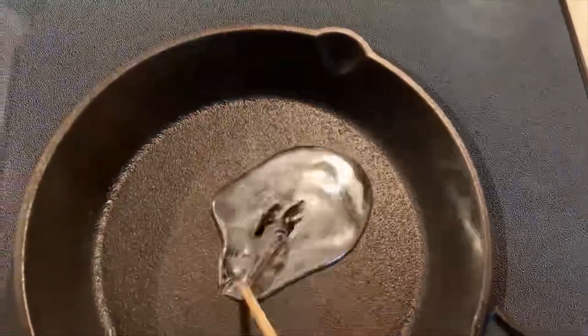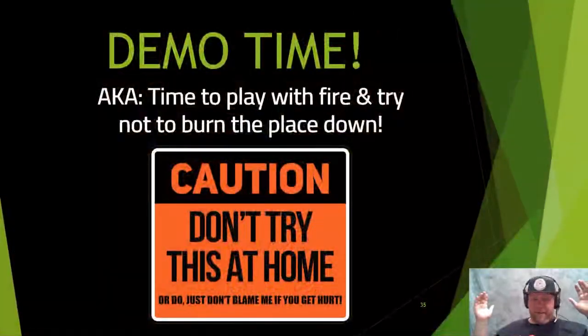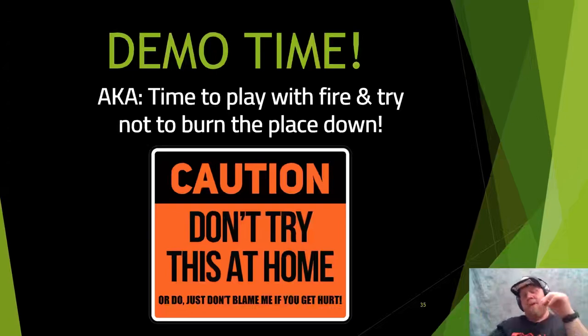Now we're switching to demo time — AKA time to play with fire. Don't try this at home — or if you do, don't blame me. Full disclosure: I've had this demo prerecorded because with COVID and virtual conferences it's difficult to plan live demonstrations. So the background will change for the recorded portion, but you'll see the whole demonstration. Enjoy.